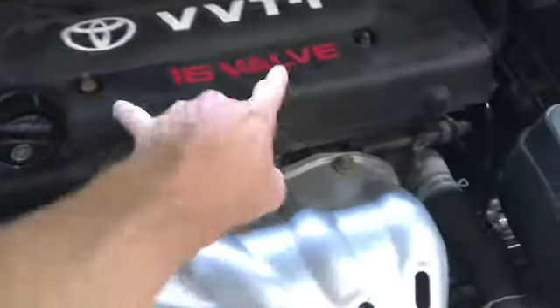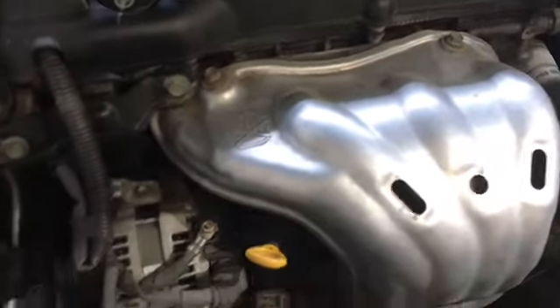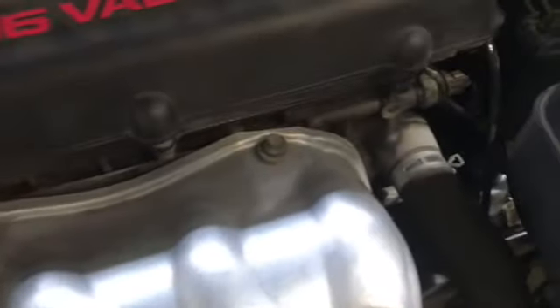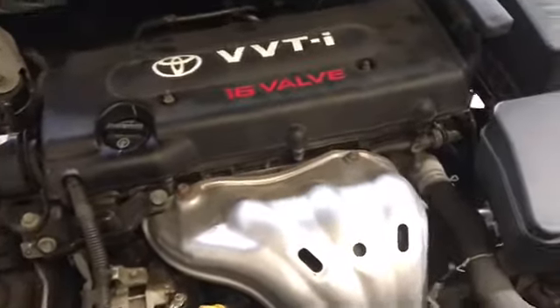What we're going to do is take off these two bolts here — they're 10 millimeters. Actually everything on here is going to be 10 millimeter. I'm going to have to take off the wiring harness bolt. There's going to be another wiring harness back there, and then there's going to be about eight or ten bolts underneath, so it's going to be fairly simple.